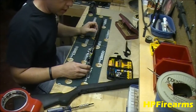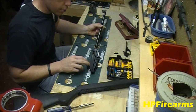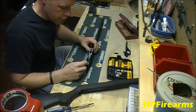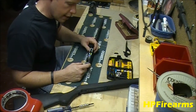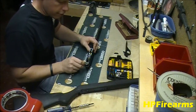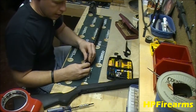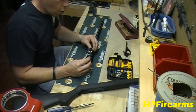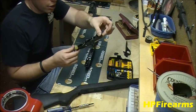Our next step in the disassembly is we have our action here. Our goal is to get it broken down as far as we can for a good cleaning. Right here in the rear there's actually a pin — different ones will be different, but for the most part you should have a synthetic or composite pin. It just pushes from right to left. We push that out of the rifle and set it aside. Then lift up on the rear and all the mechanical parts come right out.